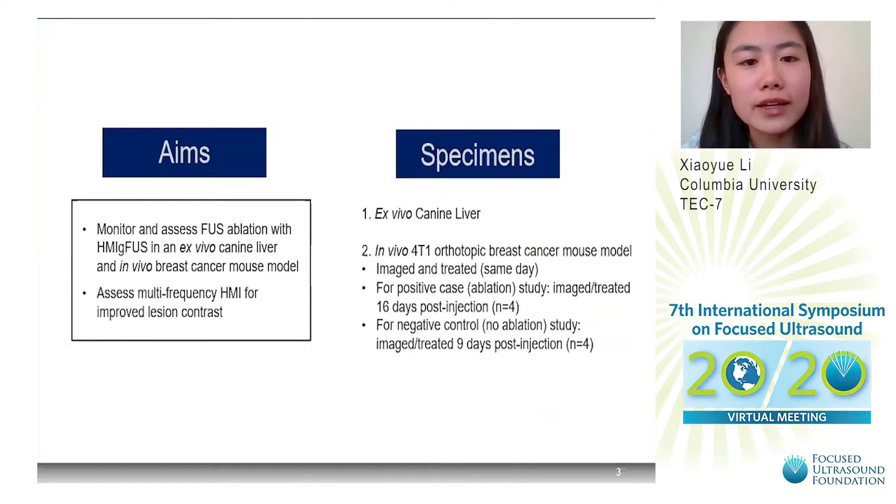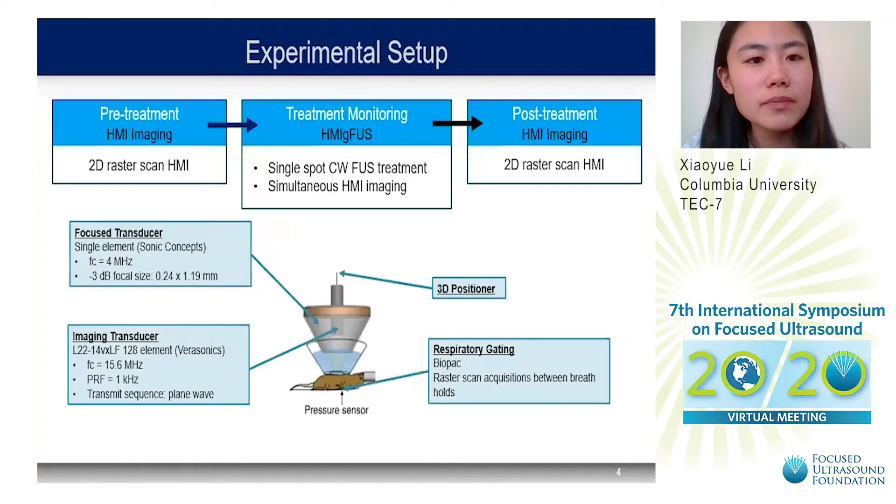Our specimens included an ex vivo canine liver and an in vivo 4T1 orthotopic breast cancer mouse model, imaged and treated on the same day, either 16 or 9 days post-injection. The experimental setup consisted of three stages: pre-treatment 2D raster scanned HMI imaging, treatment monitoring during FUS treatment with simultaneous HMI imaging at a single spot, and post-treatment 2D raster scanned HMI imaging. Our transducer setup consisted of two confocal transducers — a focused transducer at 4 MHz and an imaging transducer at 15.6 MHz. A 3D positioner was used for raster scanning, and respiratory gating was used to acquire HMI between breath holds during pre- and post-treatment imaging.